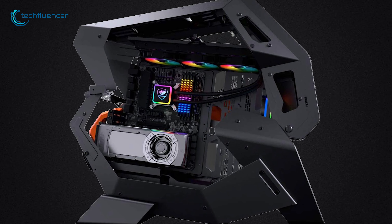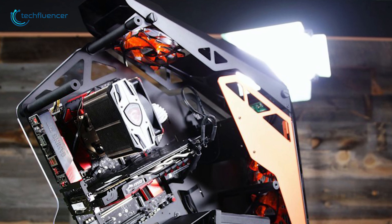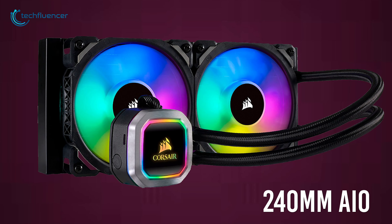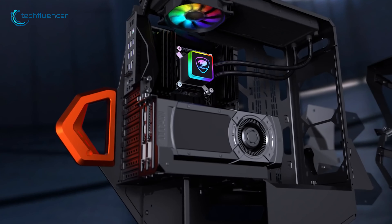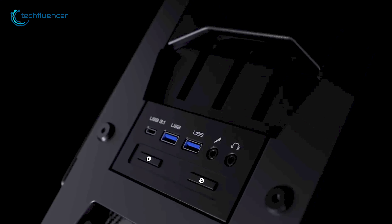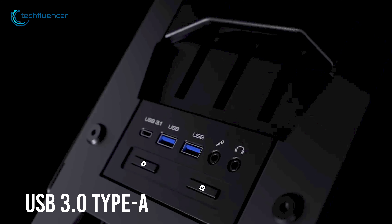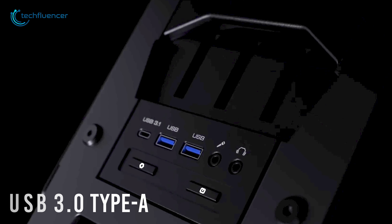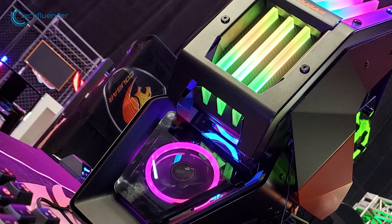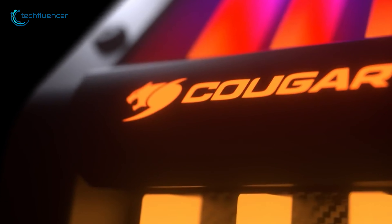For thermal capability, you can use three 120mm fans at the front and three 120mm at the top. You can also use up to a 240mm radiator at the front and up to 360mm on the top for a better water cooling system. The Conquer 2 also comes with one USB 3.1 Type-C, two USB 3.0 Type-A, power, and RGB control button on top to give you more accessibility. In general, show your high-end components to your friends with a great RGB lighting system with the Cougar Conquer 2.